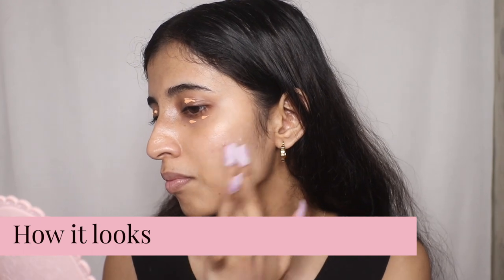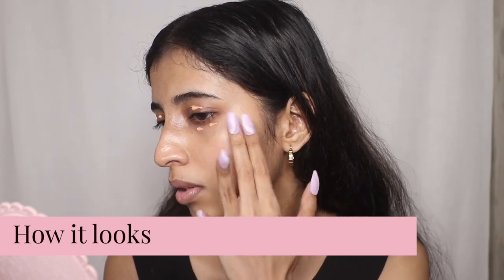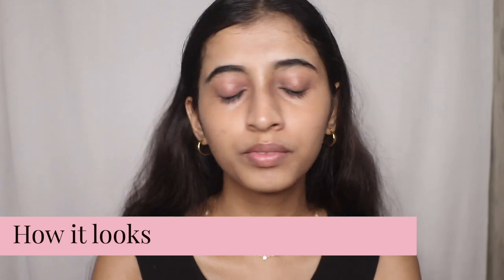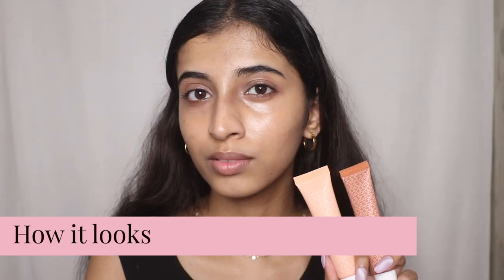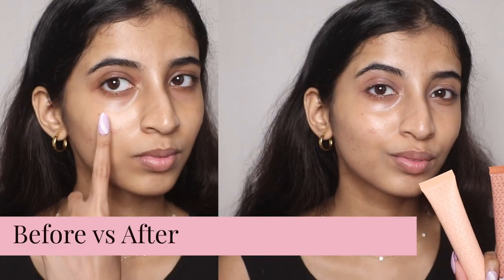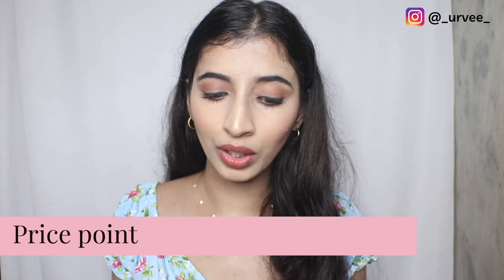I used the orange one on my under eyes and it didn't give a dramatic effect like an actual color corrector can — sometimes those look too orange. This gives a subtle hint of color correction, not overwhelming at all. I'm wearing it right now and I feel it has done a great job. It doesn't give a lot of pigment but it does color correct effectively.